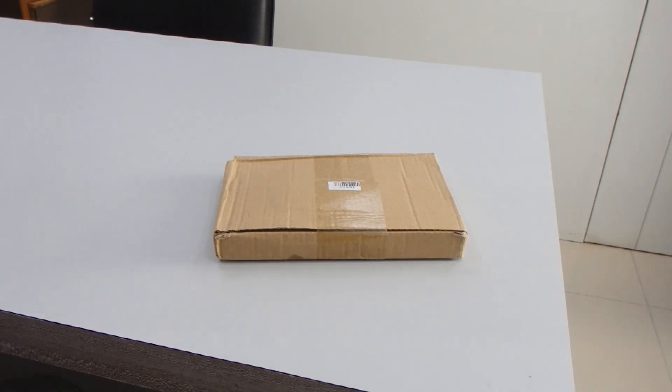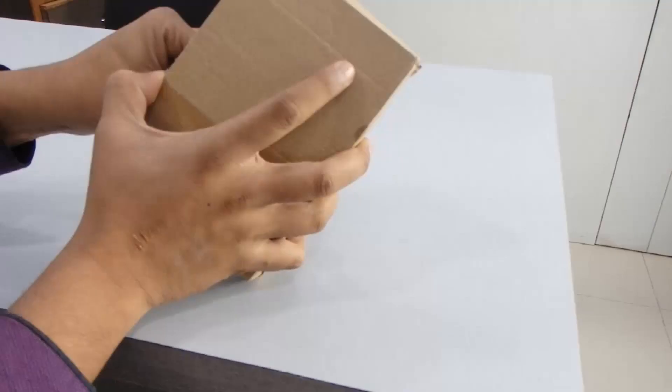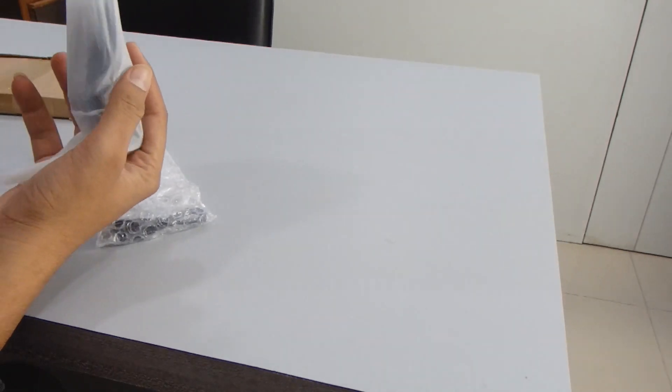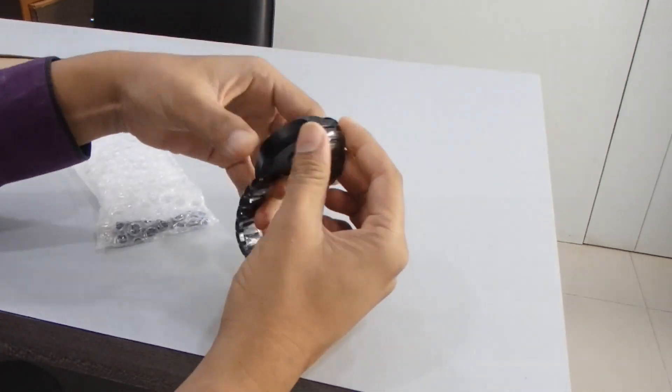Hey guys, welcome back to my channel Unbox Card. I'm going to show you one more product — it's a DT19 smartwatch. First of all I'm going to unbox it, so let's see what we're getting inside. First of all we have this smartwatch, it's a DT19, very good design as you can see.